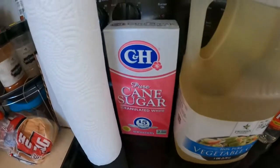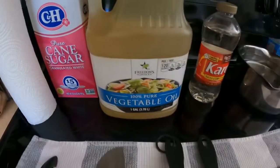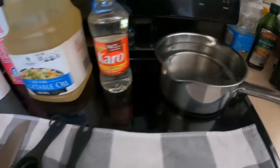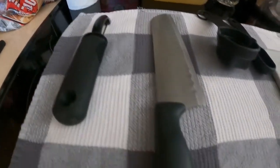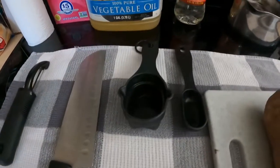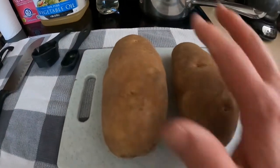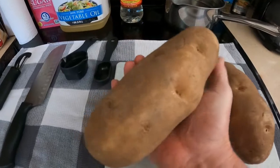All you're gonna need is a bunch of paper towel, some pure sugar, some vegetable oil, corn syrup, a pot to boil some water in, a potato peeler, a big sharp knife, a quarter cup, a tablespoon, a cutting board, and two big long russet potatoes.